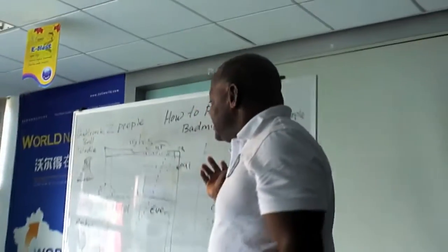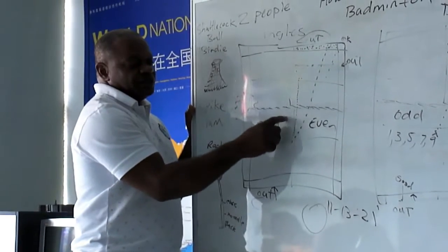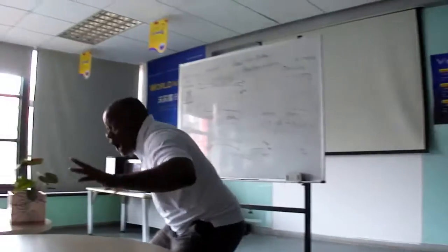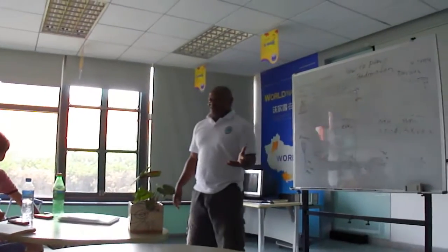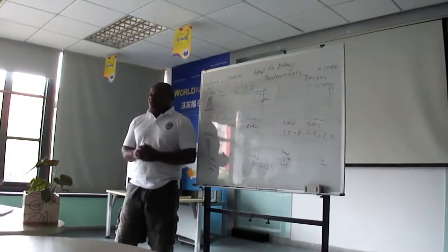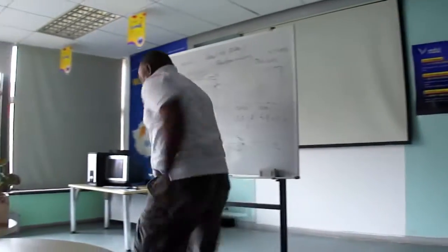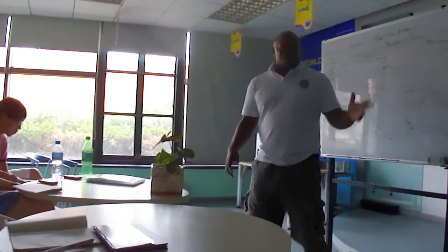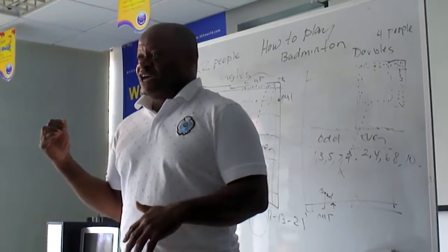Any questions about badminton? Okay. Three points, four points, five points, and so on — that's when you serve the ball. If the score is three-two-three, you serve on this side. This is number three. You've got to be very fast. Some good exercise for you is to practice running side to side. They do it for hockey, for soccer, and for badminton.